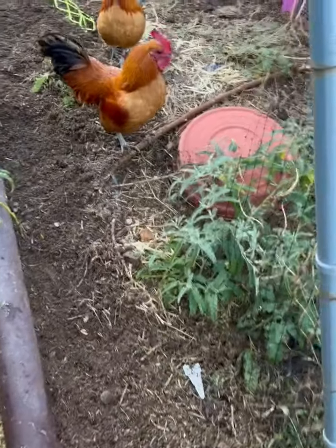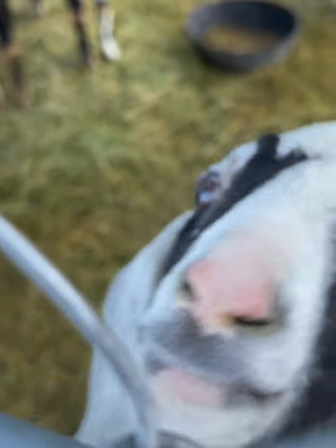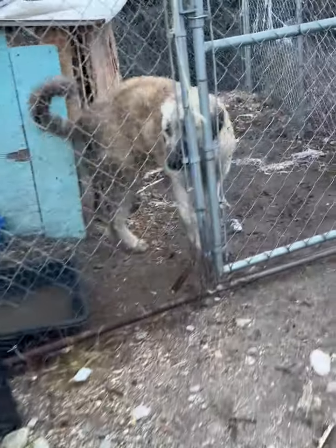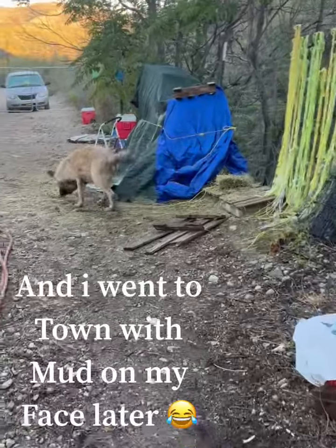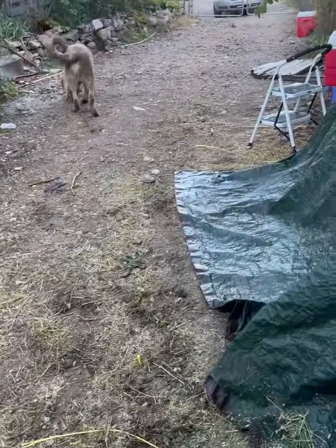Good morning, chickens! Good morning, little goats! How are you guys? Good morning — I'll get you some breakfast in just a minute. Digger dog, how are you doing, buddy? You're all wet! How come you didn't sleep in your house? You sat out in the rain, you silly boy! Oh no, get down — I did not need muddy paws on my head this morning. Nothing like having muddy paw prints on your face early in the morning.